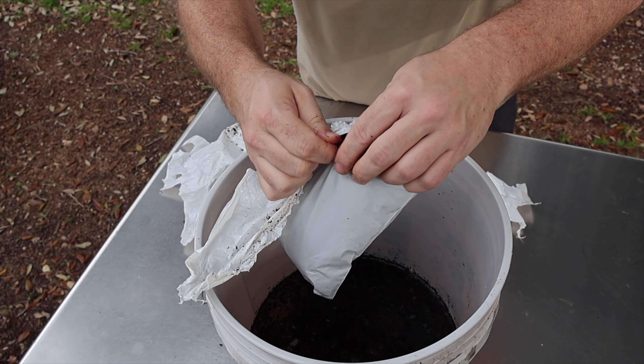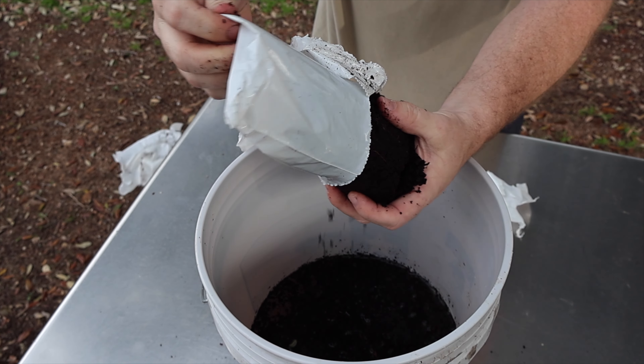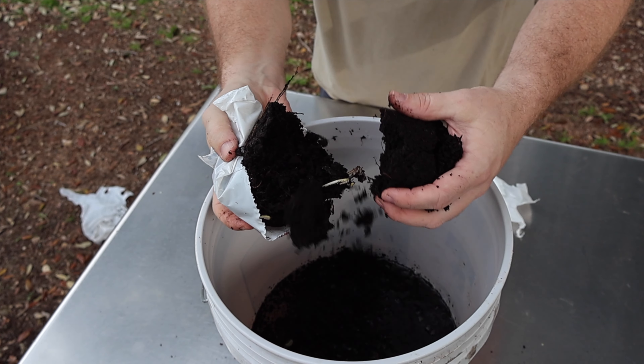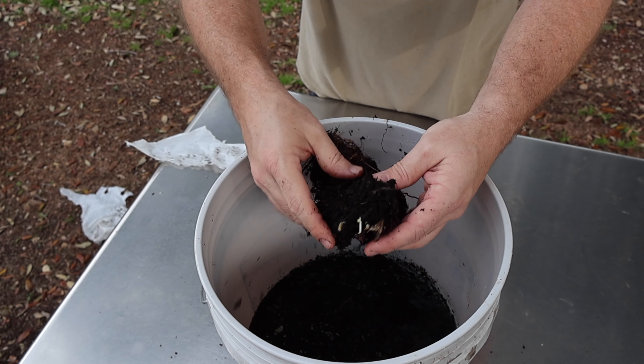We're just going to take all these and drop them in the water and make sure they're soaked. This year we are starting the season with 20 strawberry plants because that's what I have room for right now, even though I think I'd probably want to do more.